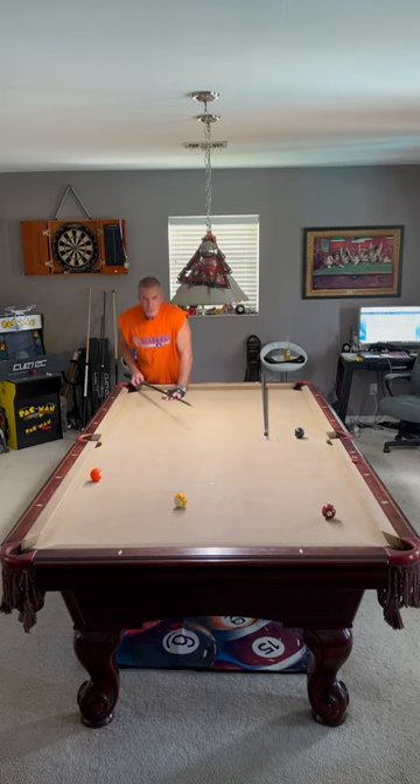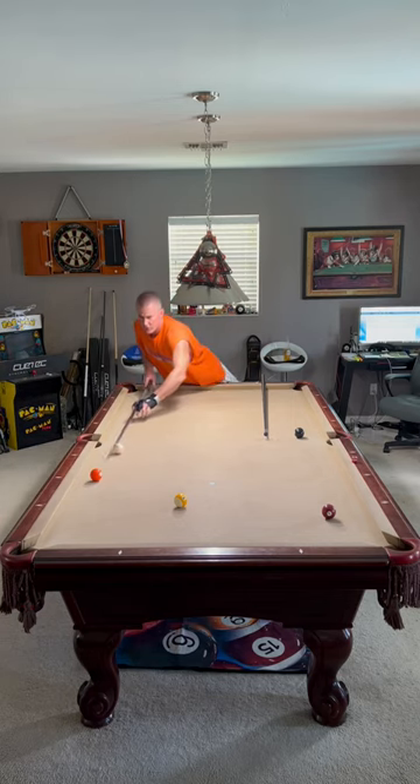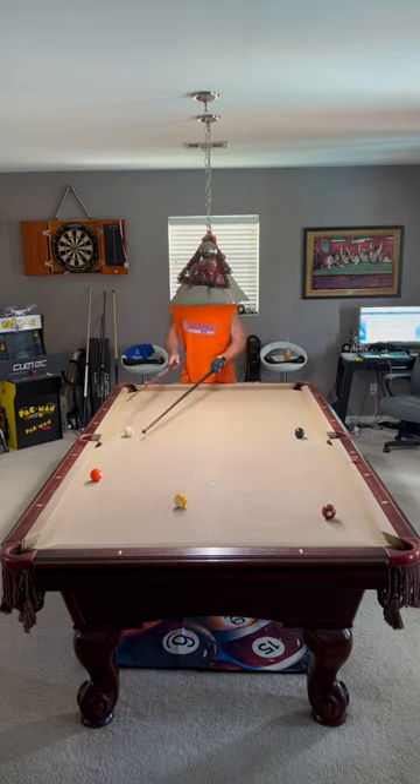This may seem very simple, but I've seen it thousands of times. You have a shot on the five to get on to the seven. I see so many players stretching, getting up here, putting an angle on it, or bringing out the bridge to try to shoot this shot.